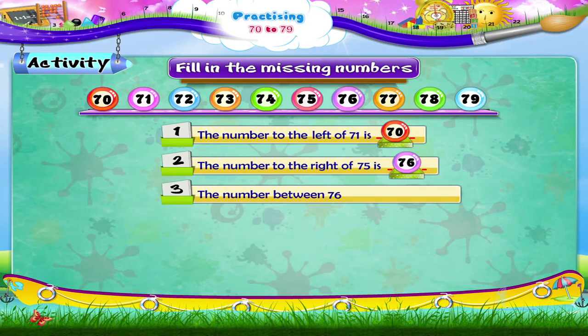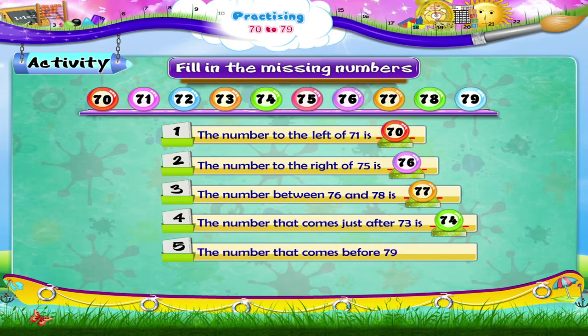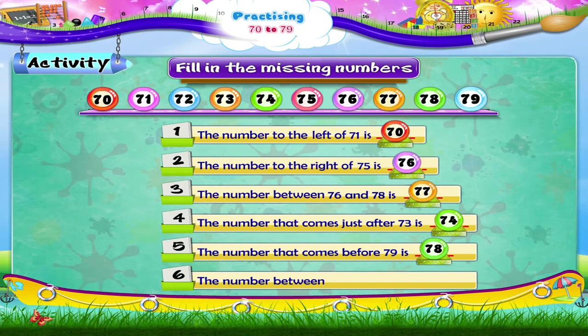The number between 76 and 78 is 77. The number that comes just after 73 is 74. The number that comes before 79 is 78. The number between 72 and 74 is 73.